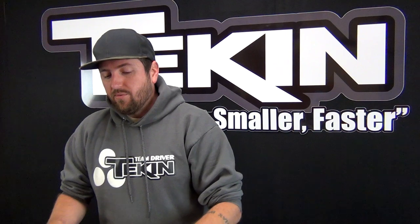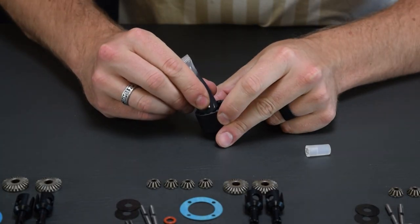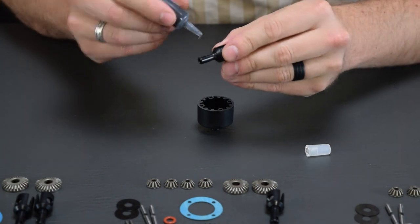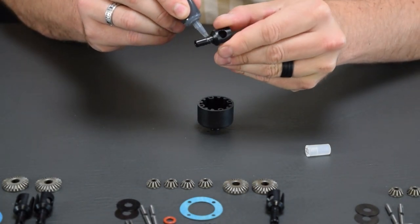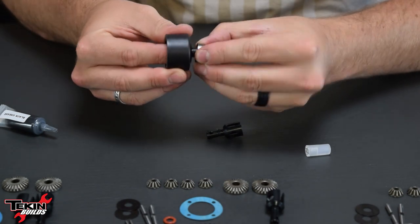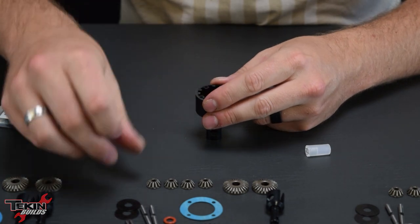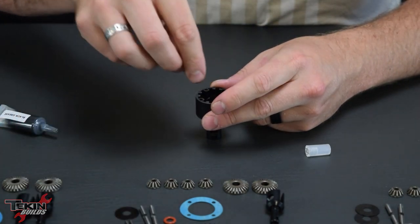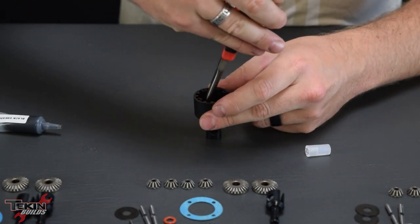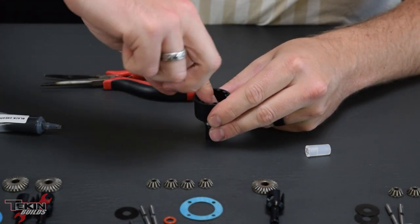We're gonna throw all of these together real quick, get them filled, mark them with some silver Sharpie, and then move on. First thing we have to do is put an ample amount of grease on this O-ring and outdrive shaft — this is everything your outdrive rides on while spinning at high RPM, so you need lots of grease in there. We'll get that bearing on the outside, drop our washer in to retain our O-ring, and get the cross pin lined up. Now we can drop our sun gear in and make sure it lines up and drops onto that pin fully.